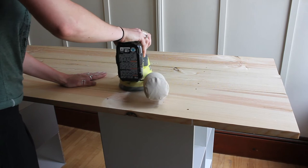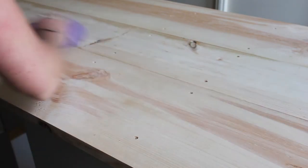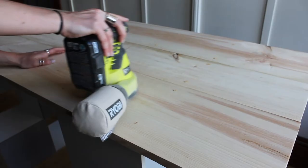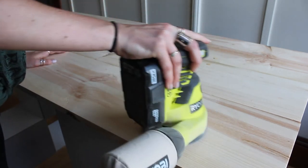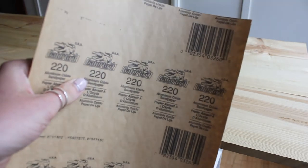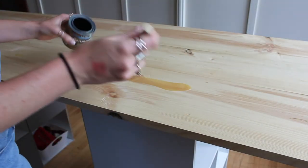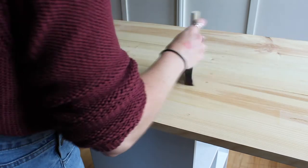Once that was done I thought it'd be a good idea to sand it, but I kind of got ahead of myself. In reality, what I should have done first is fill those holes with wood filler, which is what I'm doing now. I should have done it first because now I have to sand down all the boards again. Once the filler dried, I wiped it down with a damp cloth, then applied a polyurethane coat seal. Between coats, go back with 220-grit sandpaper, wipe it down again. I did about three coats total on my new tabletop.